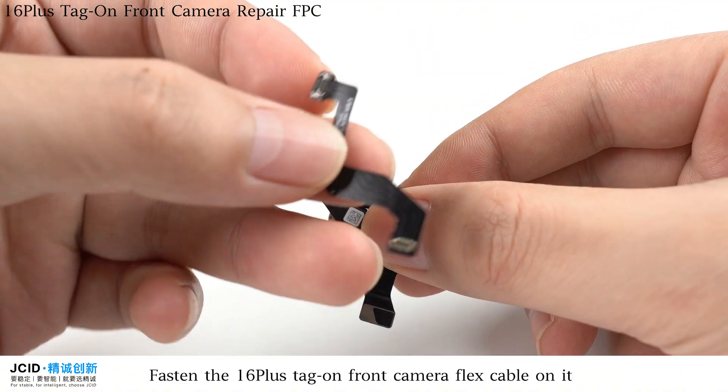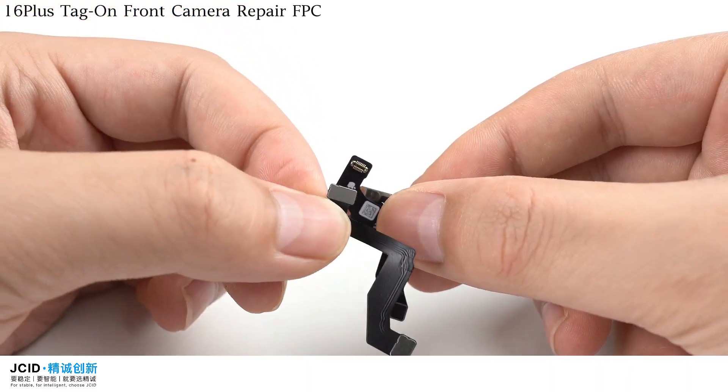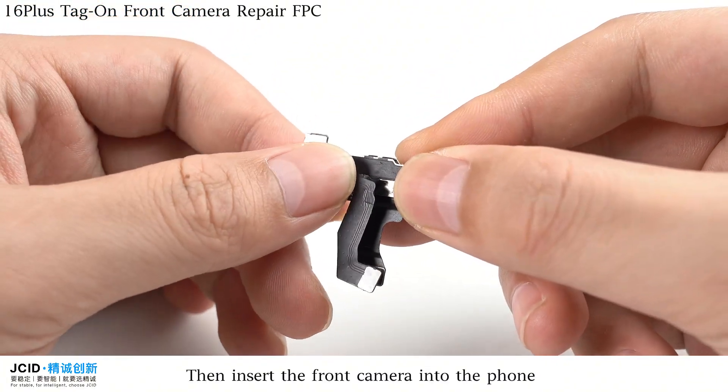Fasten the 16 Plus Tag on Front Camera Flex Cable on it. Then insert the front camera into the file.